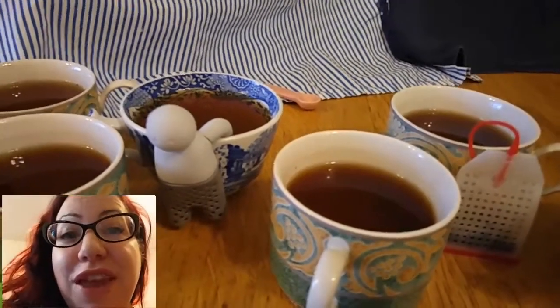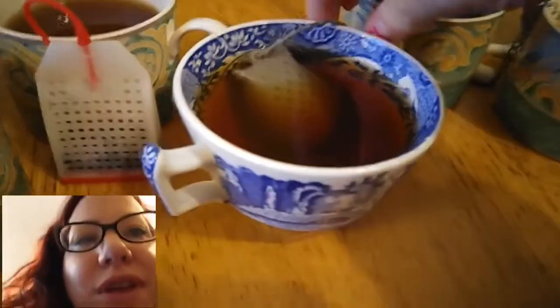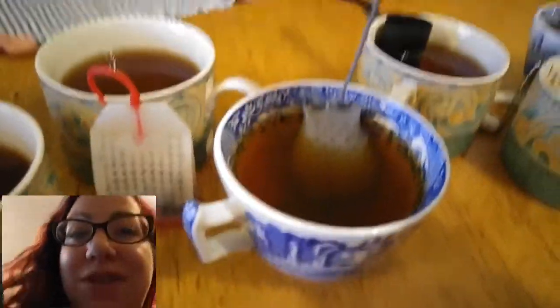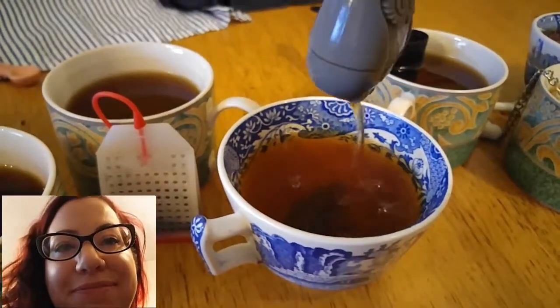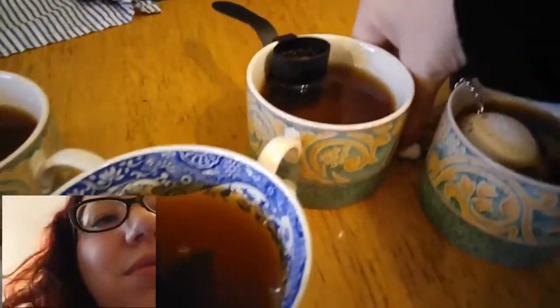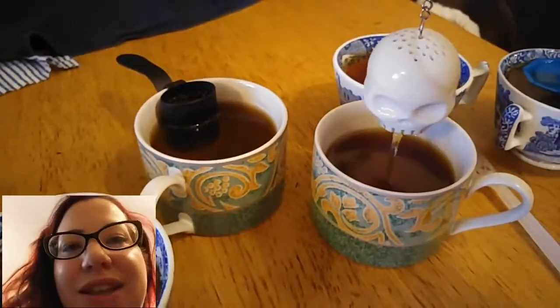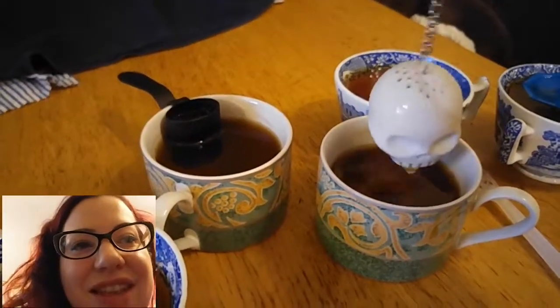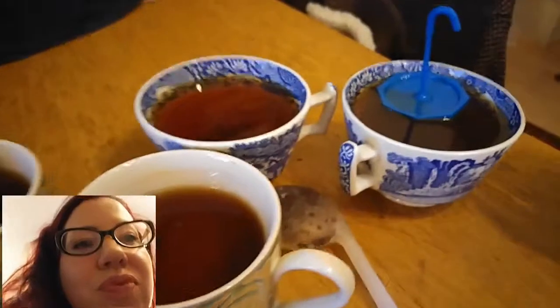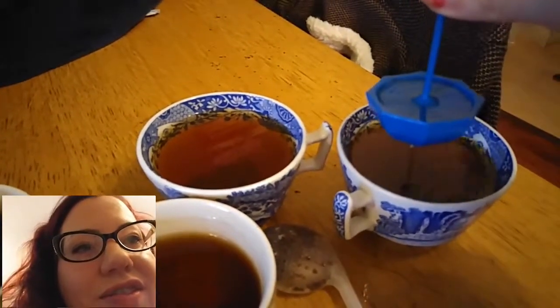I've taken the majority of them out and tasted them, but I left a few in because some of them are fun when you take them out. The owl, when you take him out — I'm sorry, I'm a child — but it looks like he's peeing, which makes me laugh. The skull looks like tea is coming out of his mouth, which is just cool. The broly is super cute because it just strains all the way through as you lift it. And the scooper — I really wanted you to see the ease of it.